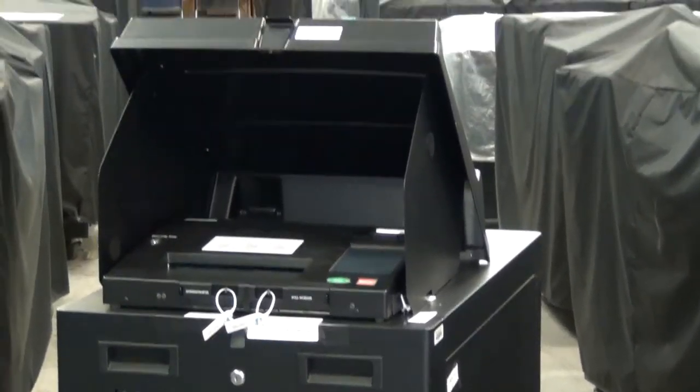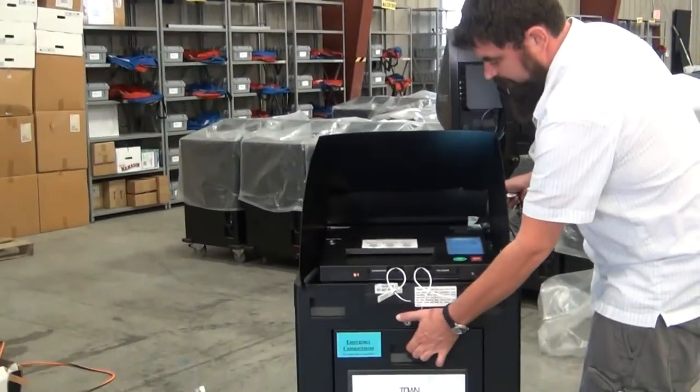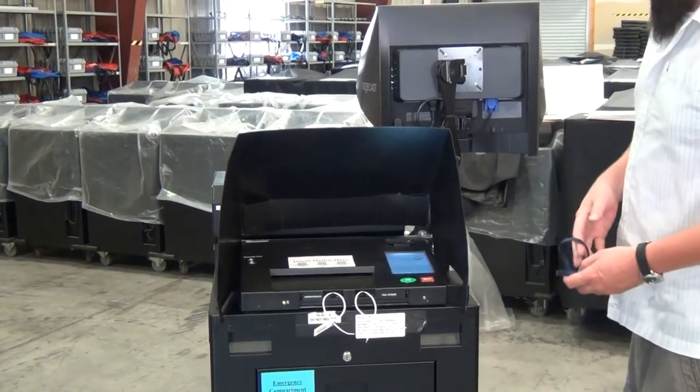The next step for opening the polls and getting ready for election is going to operate in the same fashion. The button-pushing procedures will be the same, so we'll go ahead and work off our machine we've got running here.